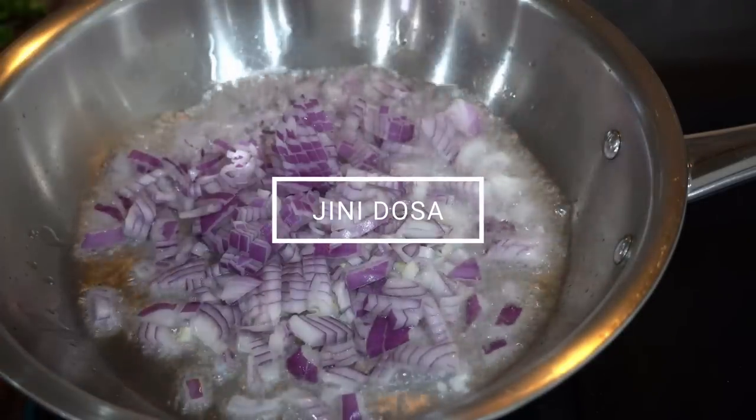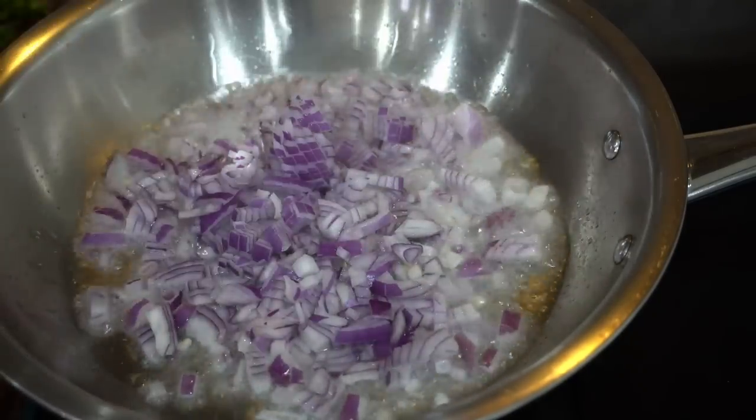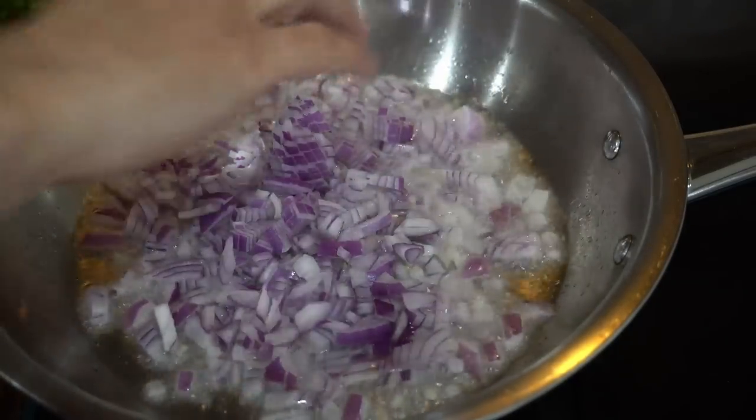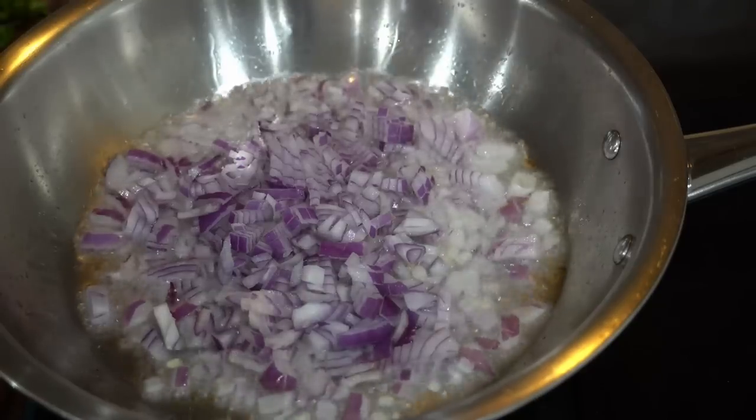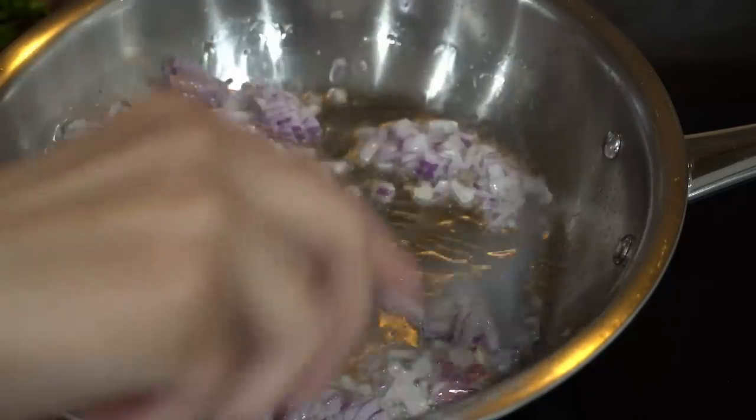I believe it's very popular on Mumbai streets and I have heard a lot about it, so let's try it today. Let me tell you if it's really worth trying and how it tastes.